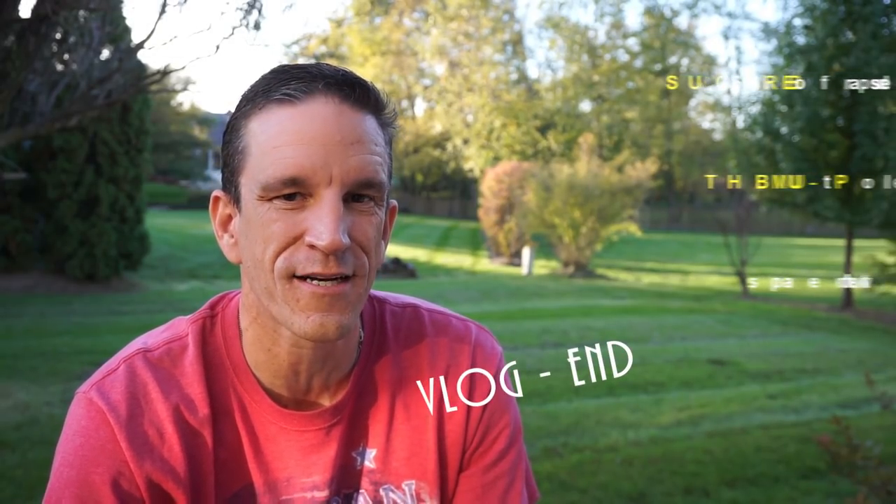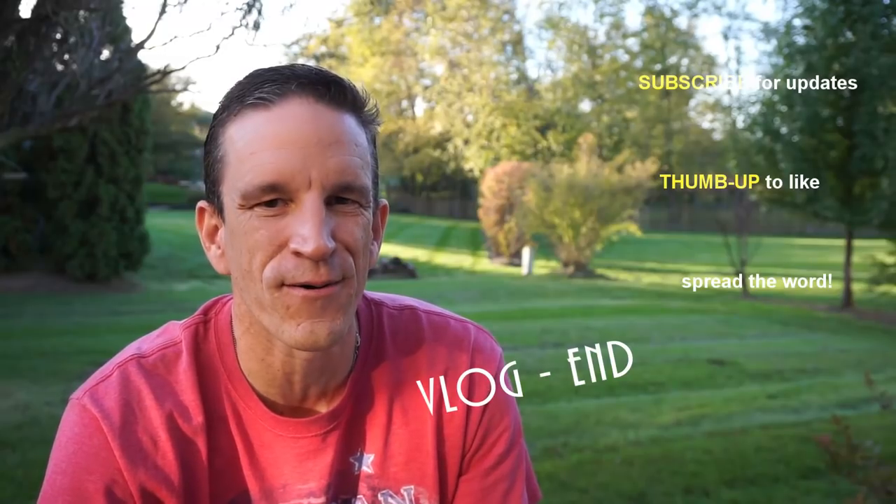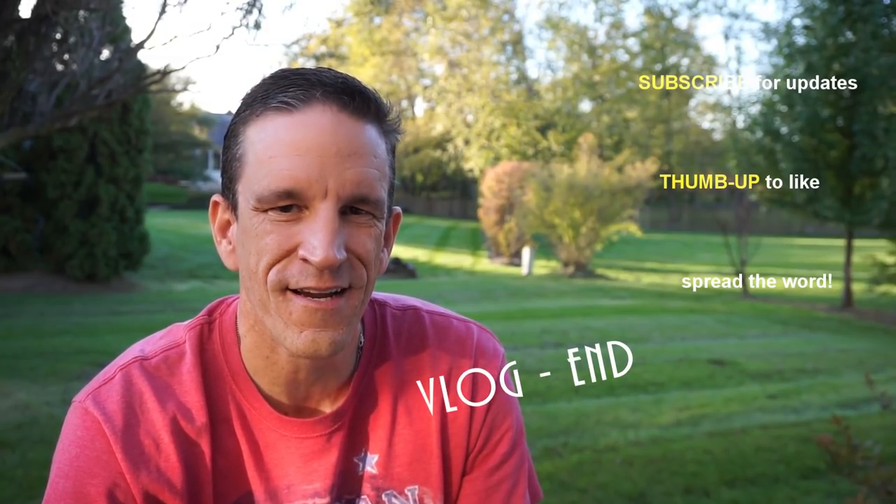If this video has helped you out, be sure to give it a thumbs up. If you haven't done so, subscribe to the channel — it's called Real World. I post videos about photography and technology. Until the next video, take care of yourself and be safe.